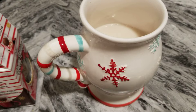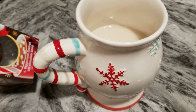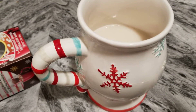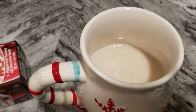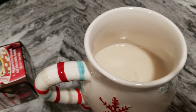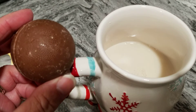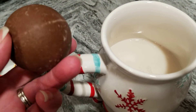Inside are mini marshmallows. Bear with me, I'm trying to do this with one hand but I wanted to show it on camera from beginning to end. I've already heated the milk up in the microwave — you can also heat it on the stove but I don't want to burn the milk.